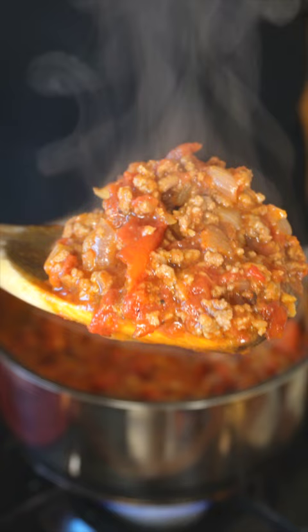Then grab some buns and put in your sausage, followed by the chili, onions, and cheese. And finally it's ready to eat — this is so good!